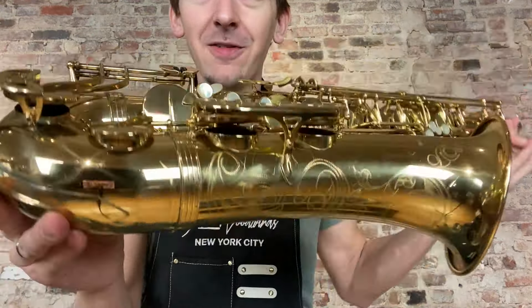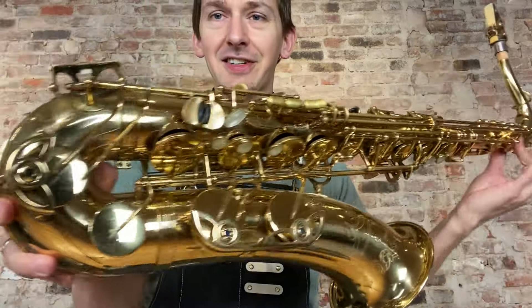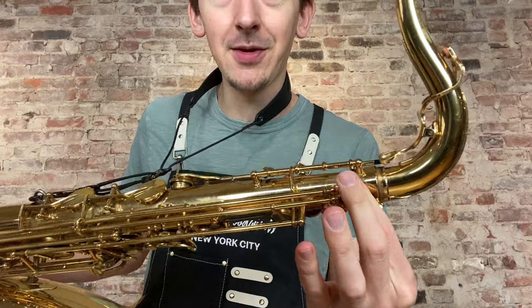Hey there, saxophone fans! Check out this beautiful Yanagisawa Elite Professional Tenor that just came into our shop for sale. It's in fantastic shape — we just gave it a full COA top to bottom.